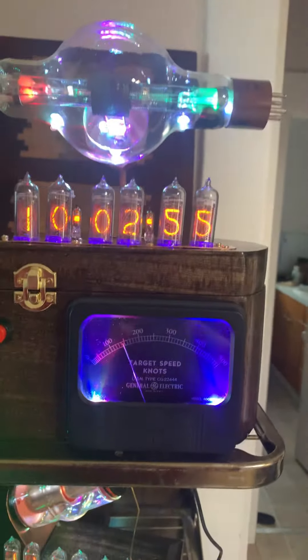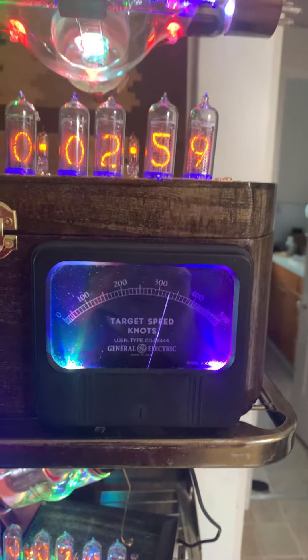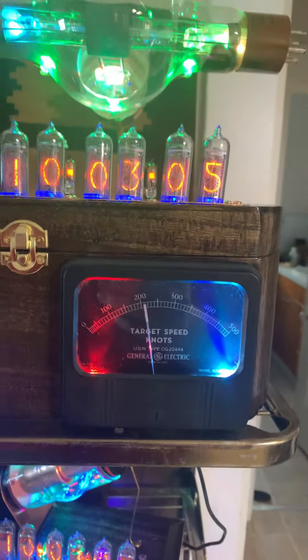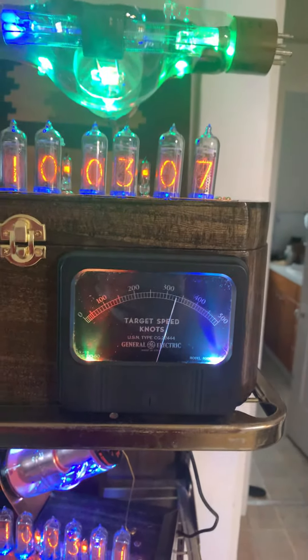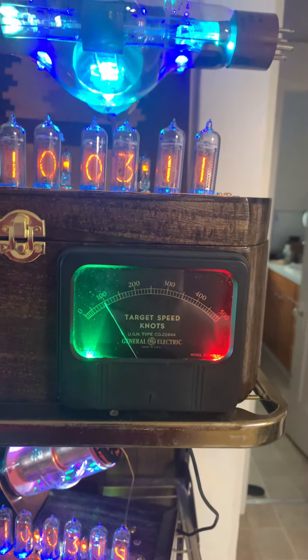So you can say this is a new improved version of the same clock. For those of you thinking about buying it, I hope you buy it soon because I'm running out of ideas and I keep working on this thing — who knows what it's gonna end up being. Thank you very much and I hope you enjoy it even more than you did before.